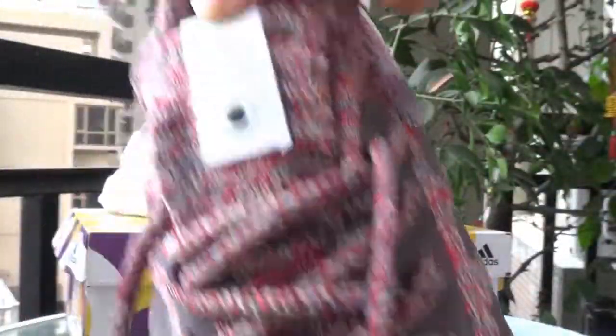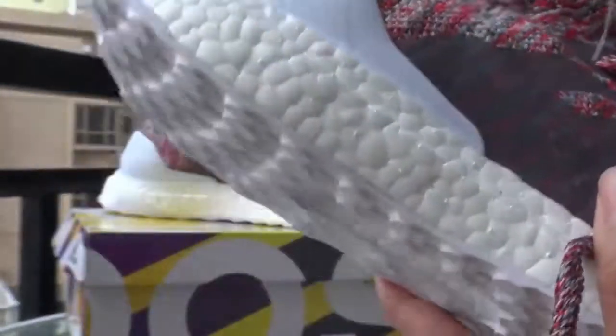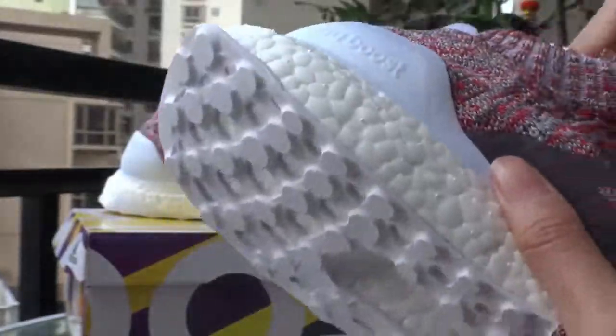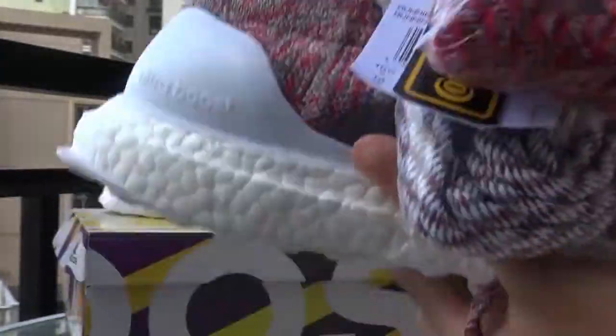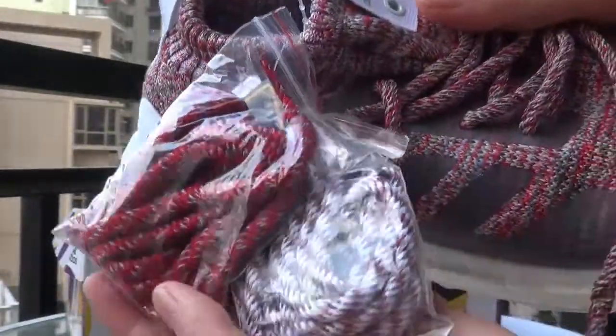Here is a small hole and the Adidas logo. There are also two additional shoelaces with different colors.